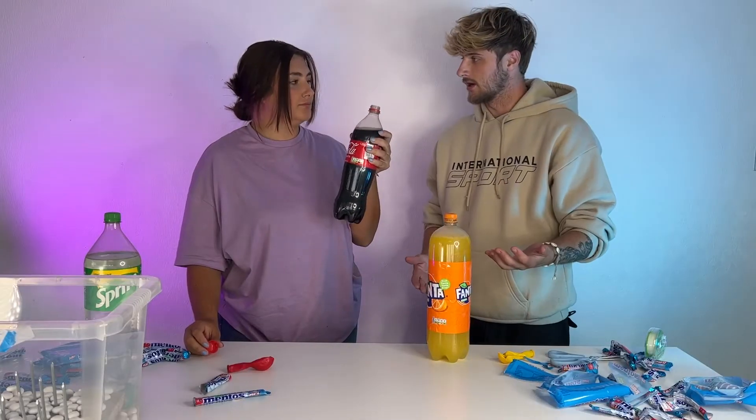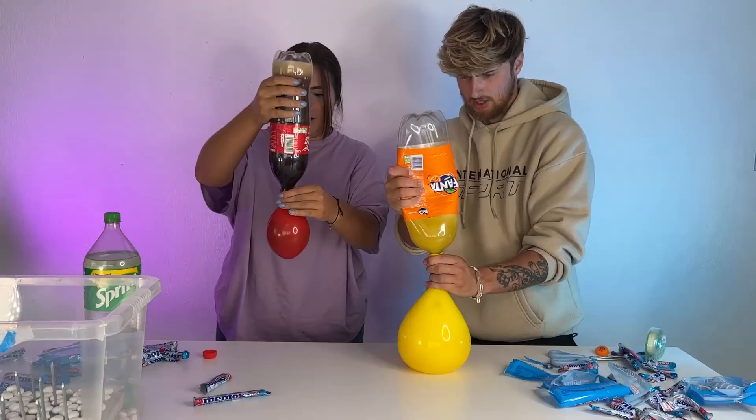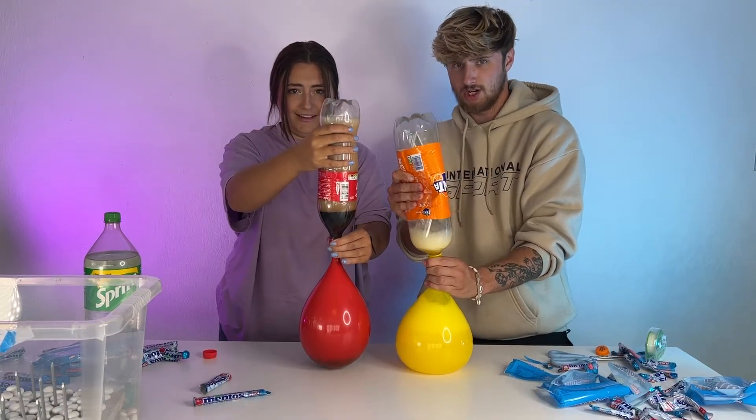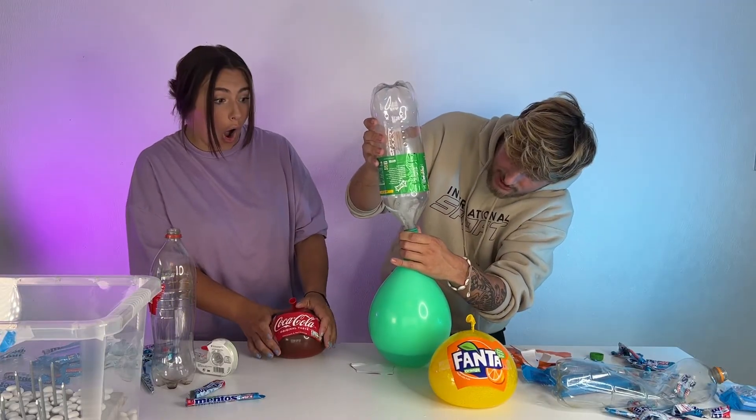Why are you drinking it? I'm thirsty. It's for the video. Why are you drinking it? Oh my god Jake, Jake, Jake, Jake! I don't want to do this, Jake. Yeah, that's alright. Chill out. Oh my god. That is so sick.